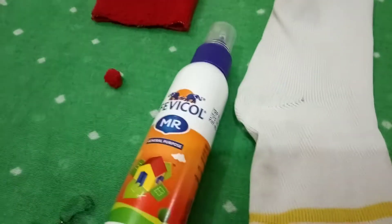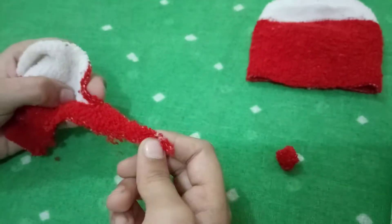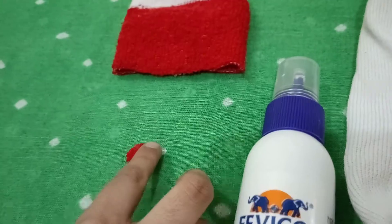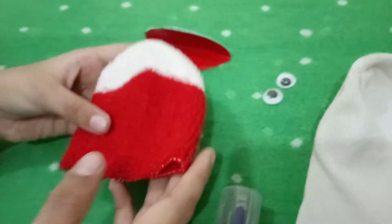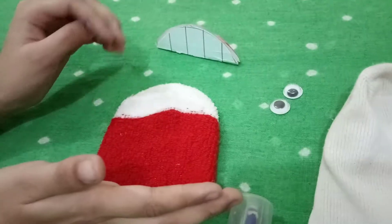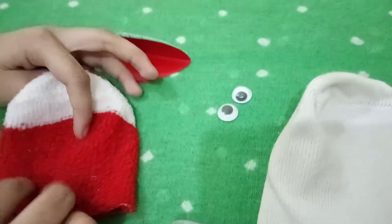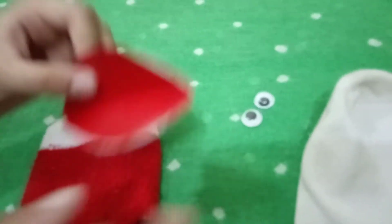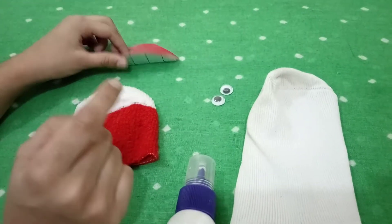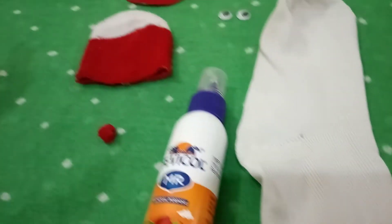You'll need one rubber band and one nose — I make the nose with the socks only, you can take the extra part and make the nose. Then I have the socks for the top part, which makes the cap of the puppet. Then I have the mouth, and I also have some googly eyes. Let's see first how you can make the mouth.